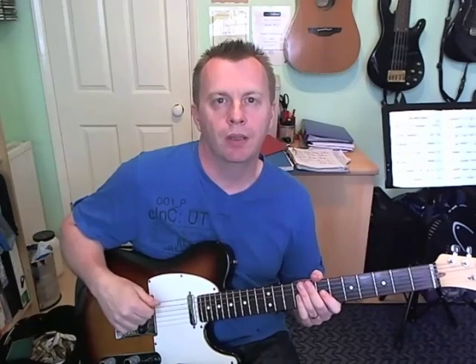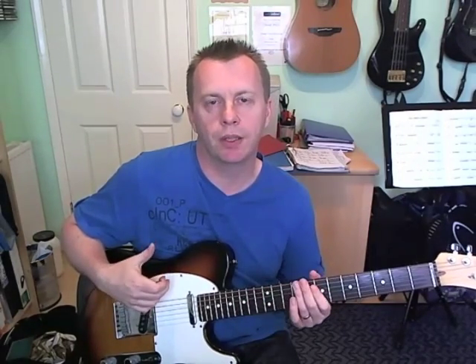Hi guys, today I'm going to show you one of my favourite rhythm guitar tracks. This is Thinking of You, Sister Sledge. The guitarist was the famous Nile Rodgers and we're going to look at this classic guitar part.